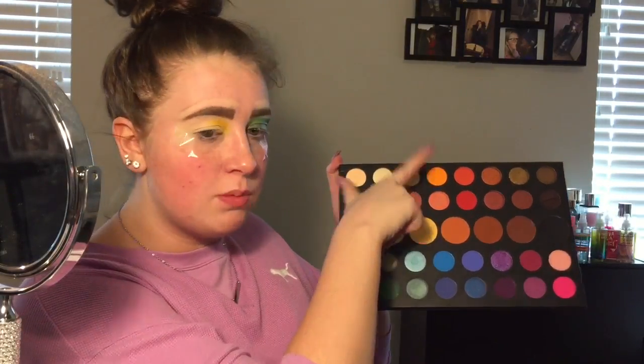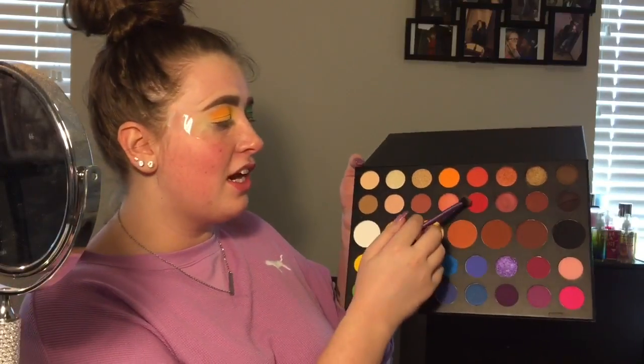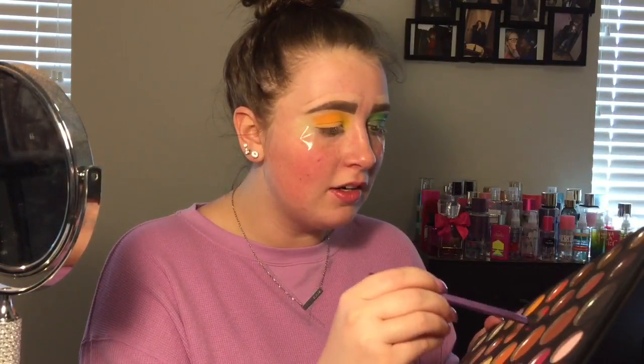There's shimmer on my eyelid here but I didn't talk about it because I actually ended up taking it off and changing my mind, which you'll see in a little bit. The shade 518 is this bright orange. Then I'm going into the shade You're Kidding and popping that on the outer part.